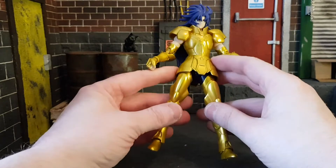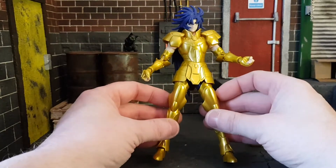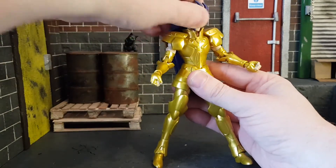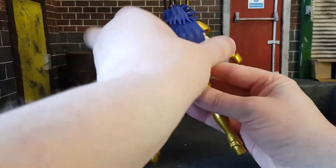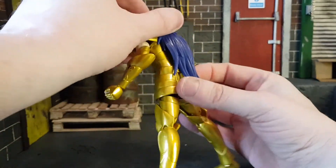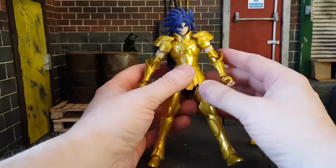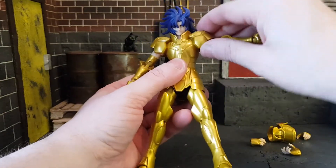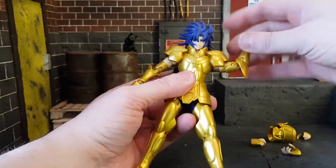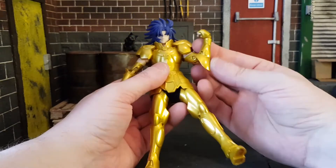The armor is cool but it hinders a lot of the articulation, especially on the legs. The head does not move a whole lot — the hair goes all the way back, so you don't get much head movement. The hair is actually two separate pieces, though they probably don't come back on if removed. The shoulders can go out this far; this is a solid piece and will not move, so you're very limited on the arms. You do have bicep swivels and double-jointed elbows, but they're all hindered by the armor.